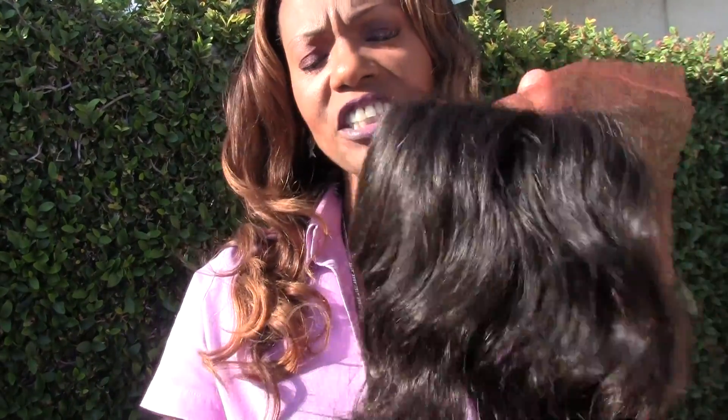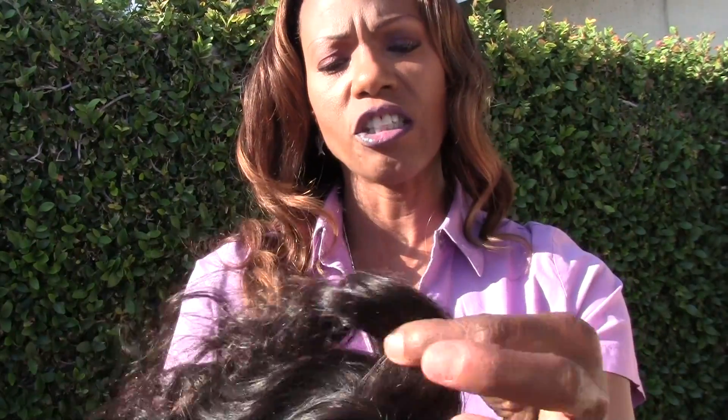I suggest not putting a light relaxer on the roots because honestly I don't think it needs it. It's laying pretty flat. I think you lucked out on the hair you sent me.